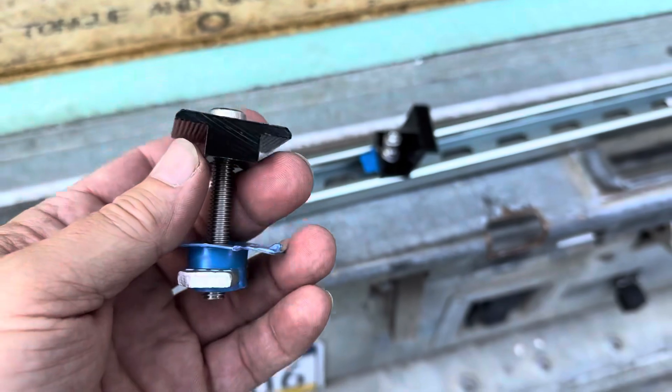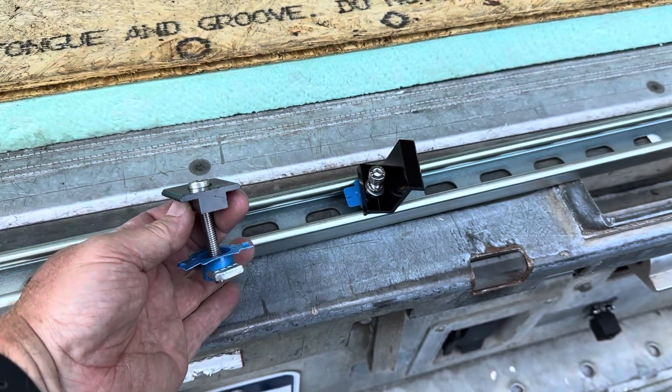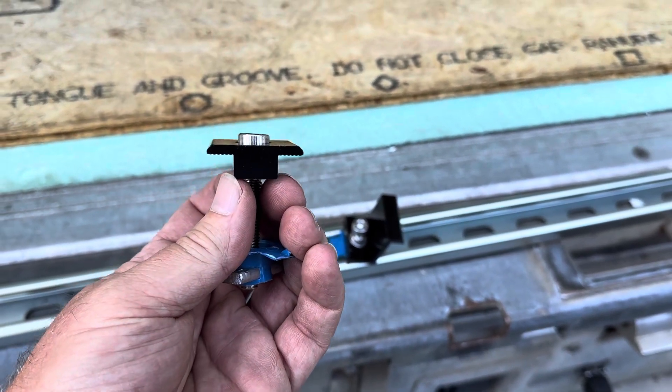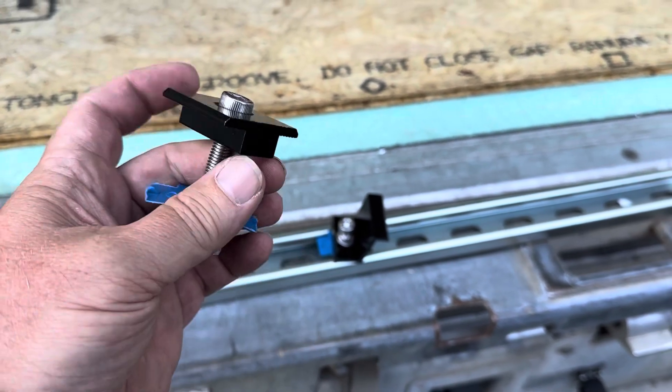Then there are these, which are the same thing but they go in between two solar panels. They still hook to the strut the same way, but there's an edge on both sides that hooks to both solar panels. This one goes in the middle — it's really slick the way it fits through there.